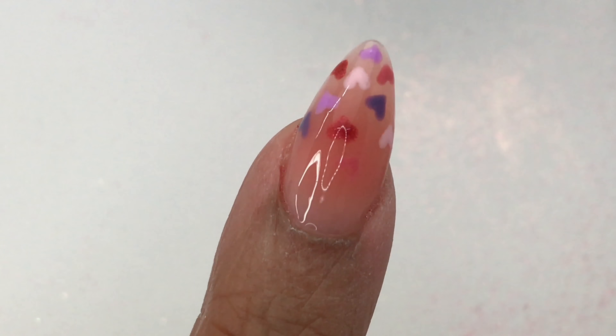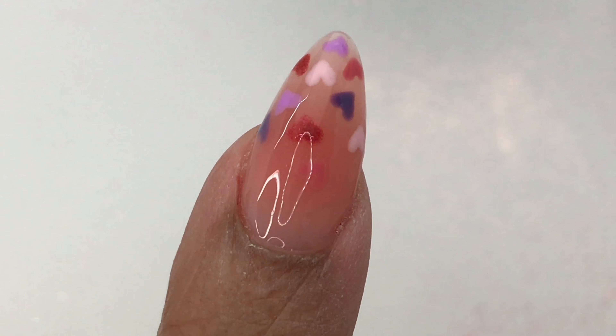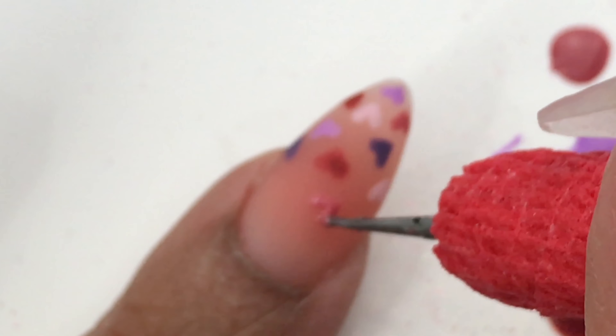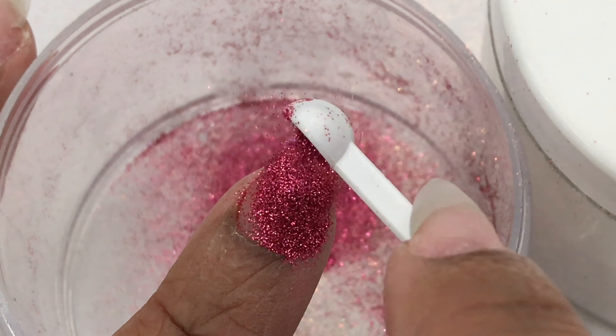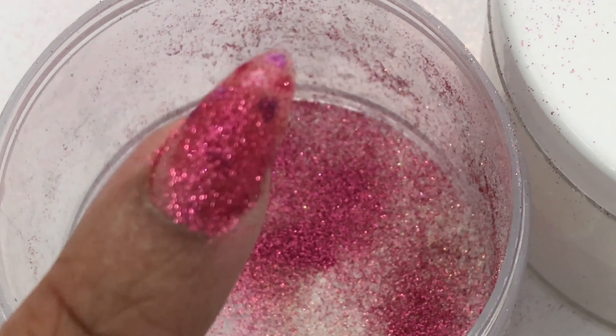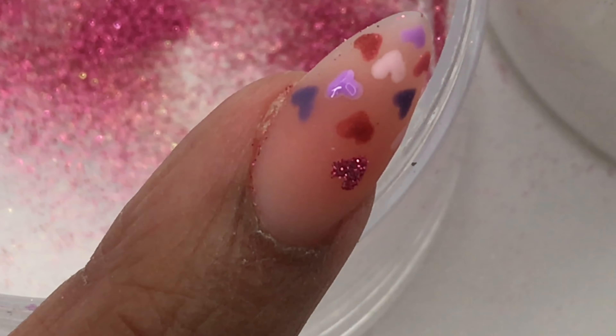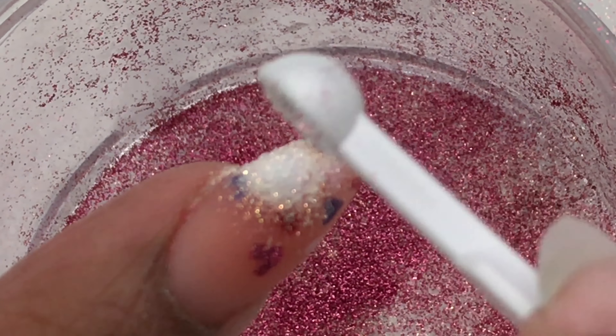Hello everyone, welcome back to my channel! Today I have a very simple Valentine's Day design and it's very versatile — you can use whatever colors you'd like, whatever glitters you'd like, you can do it shiny instead of matte. I just want to show you guys how simple it was to do these hearts, and very fast.